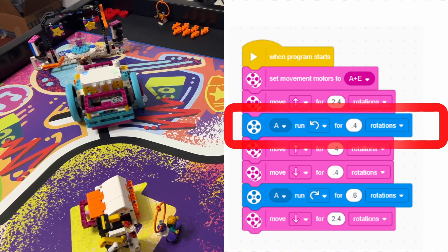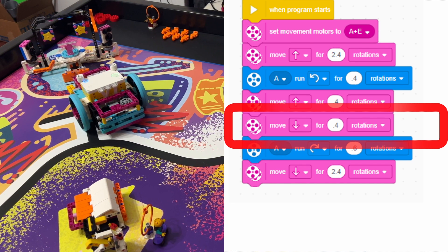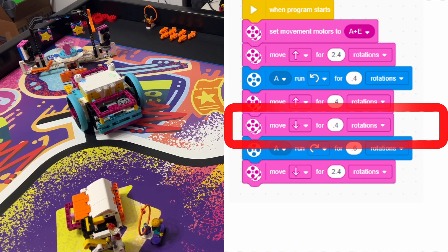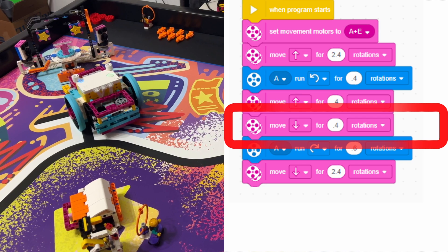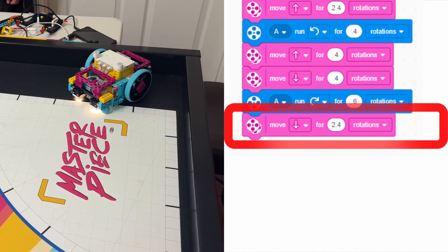Next, we want the robot to drive forward and backwards 4 rotations to push the orange activator bar so it rotates the Hologram Performer to start the show. Now we are ready to return the robot to the launching area.